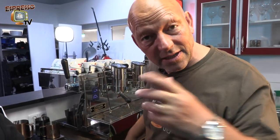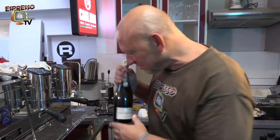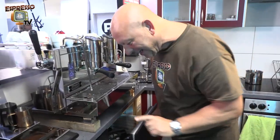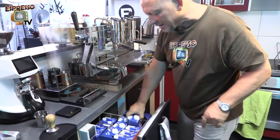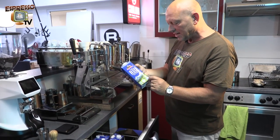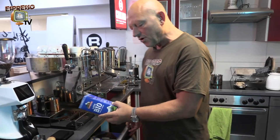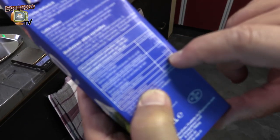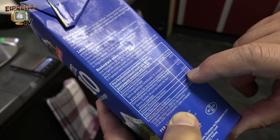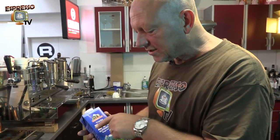For latte art you always need a little bit of experience with how the steam corresponds with the milk. Here we have our cooling tray with the milk. It's always good to prepare in advance. We used a milk with 3.5% fat and the protein should be above three grams. Here for example the protein is 3.3 grams, so always check that it's not below three.